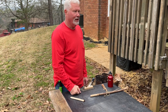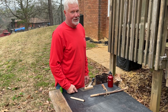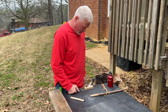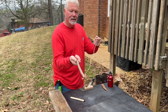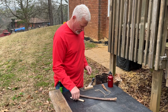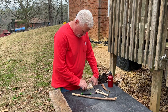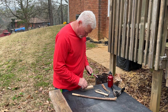Now we have an ember. I want to shield it from all this wind because it won't coalesce if the wind is blowing on it — it'll stay fragile and break apart. Yucca cordage did a great job, didn't it? It's still stuck to the board.